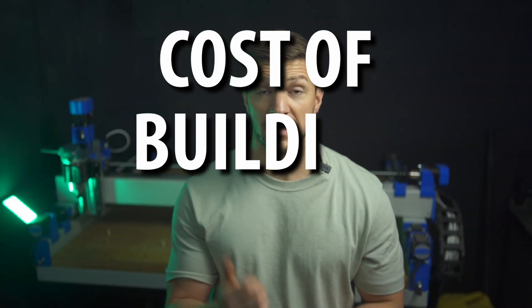Today we're going to talk about the cost of building a PrintNC. If your significant other is nearby, you may want to watch a different video. So, what will it cost to build yourself a CNC machine?